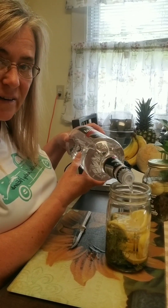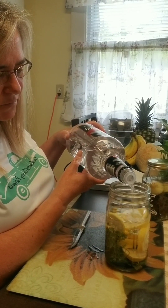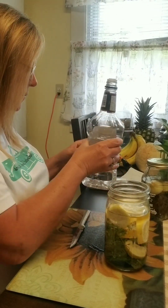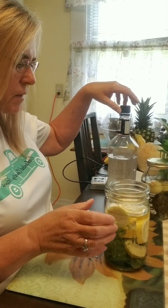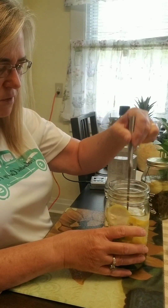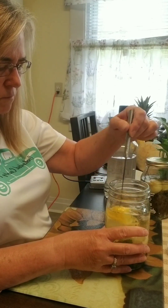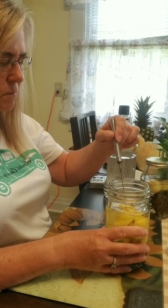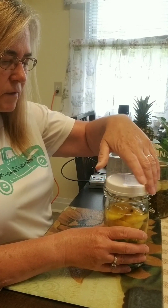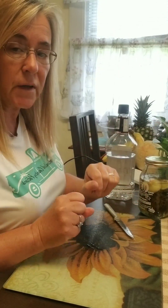Should have taken the stopper out — it would have been quicker! We're going to take a knife and just mix it in a little bit. Then we'll take our lid, excuse me, put it on, and put that in a cool dark place for a couple of weeks.